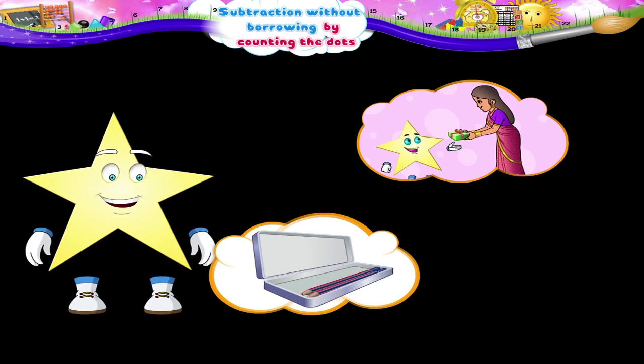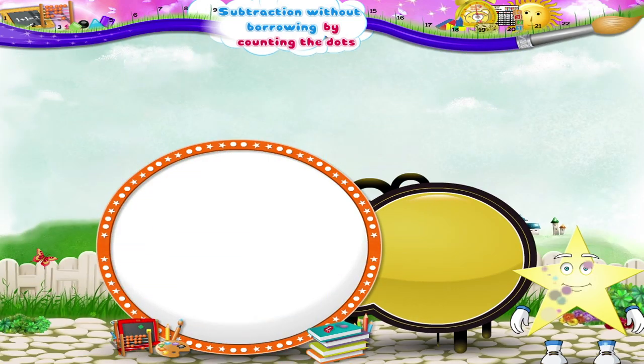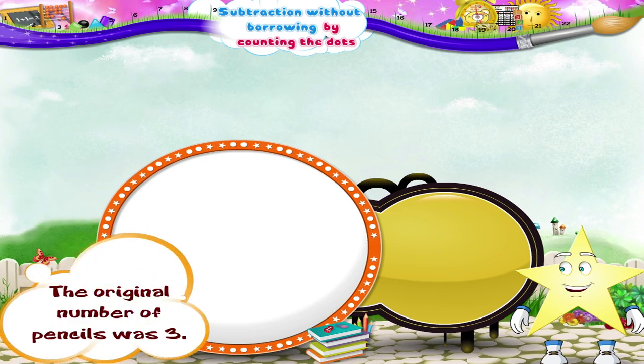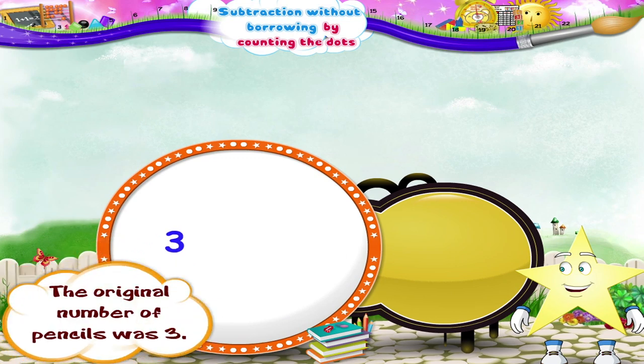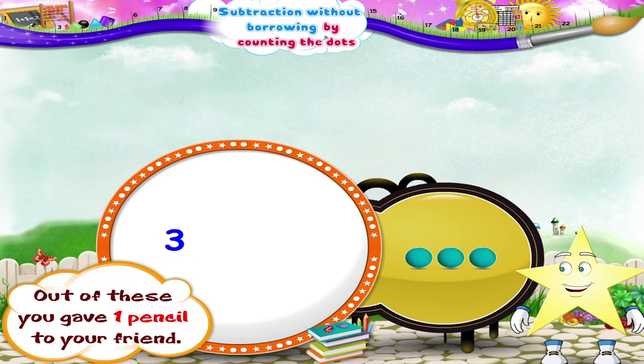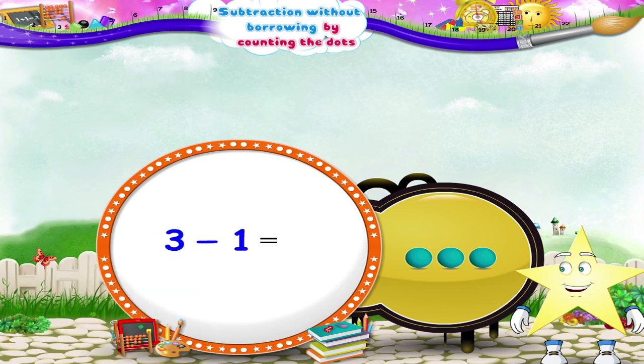So see now, how many are left? Yes, two pencils. We can do the same calculation using subtraction. The original number of pencils was three, so let's draw three dots. Out of these, you gave one pencil to your friend, so we cut one dot. How many dots are left? Yes, two. So three minus one is two.